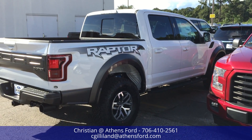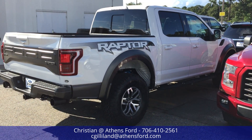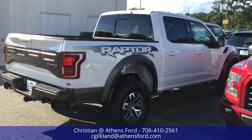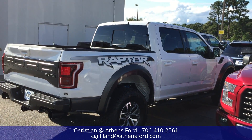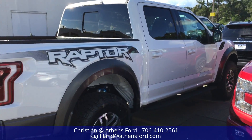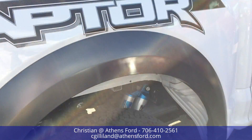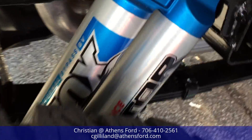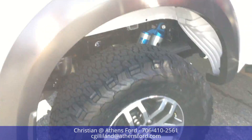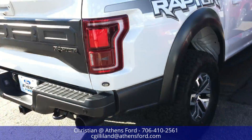Here you can see the exterior graphics package I was talking about — white gradient into black, with Raptor outlined in black as well. It looks really nice on the truck. Under here you can see we've got the Fox Racing shocks.